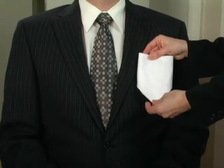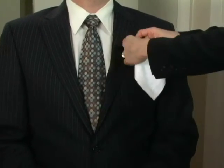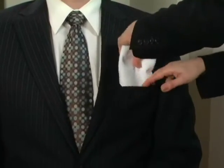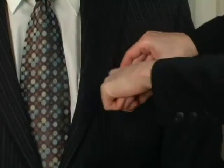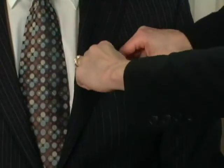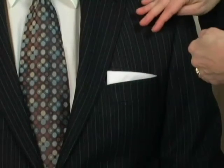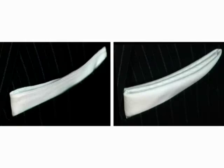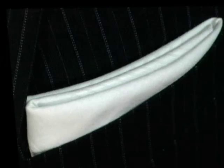With the TV fold, it goes into the pocket with the point facing down. You simply place it into the pocket, creating a flat fold, and you want it to be facing out towards the shoulder. If you look closely, the two folds have a different look — the presidential fold has the raw edge or hemmed edge on top, where the TV fold has a neatly folded look to it.